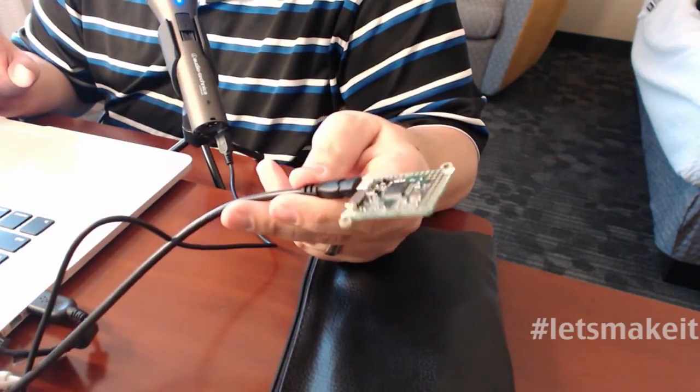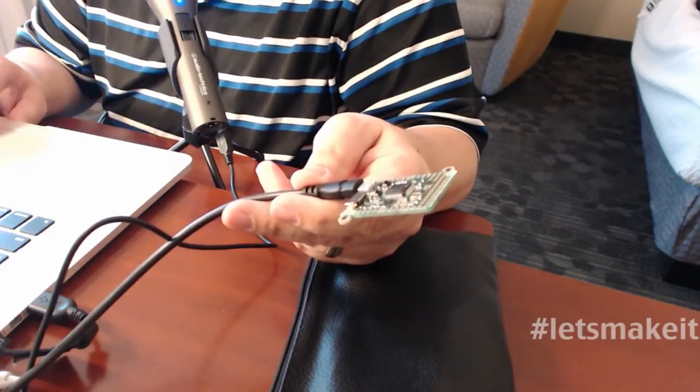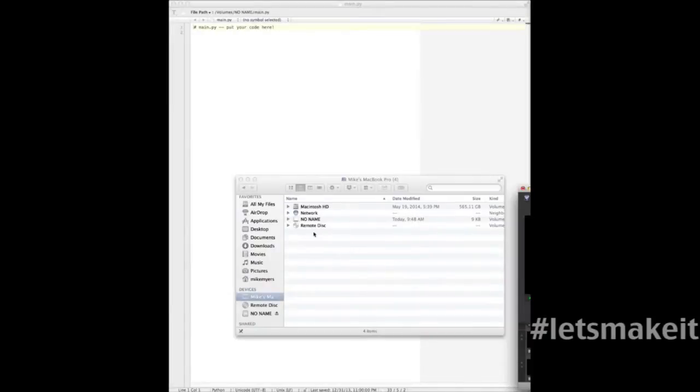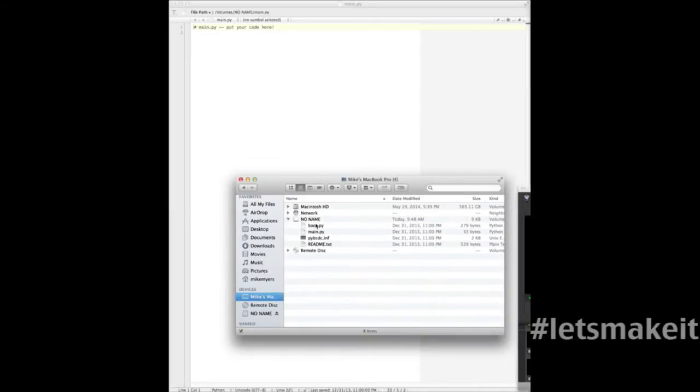Whenever you plug the board in, let's go over here and show you how it looks on my Mac. You can see where it says No Name — that's the drive. If I open it up, you see you have boot, main.py, readme, and the pyvdc inf file. And if you ever mess it up, there's a sequence you can do and it'll recreate this drive exactly as it is.